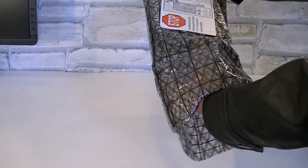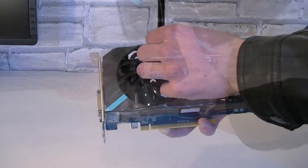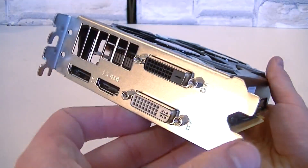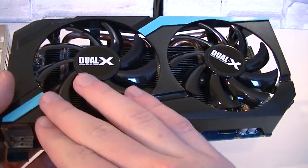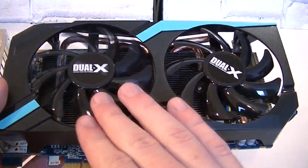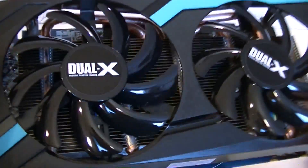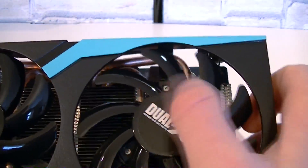Now let's get to the graphics card. I'll take it out of the anti-static bag and remove the plastic protection. The first impression is good. A fairly robust plastic shroud is used with nice stripes. Sapphire uses their Dual-X Dual Fan Cooler featuring two fans. A fairly good amount of aluminum is used, and the heatsink is connected with copper heat pipes to help dissipate the heat faster.